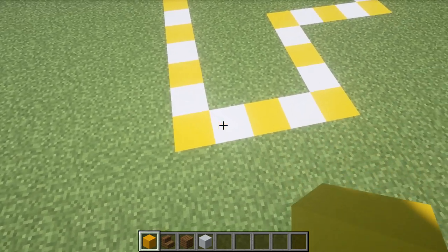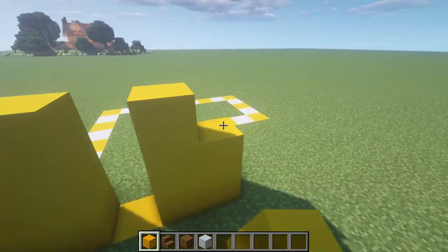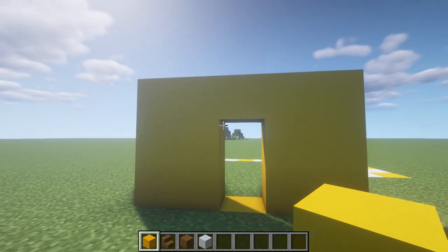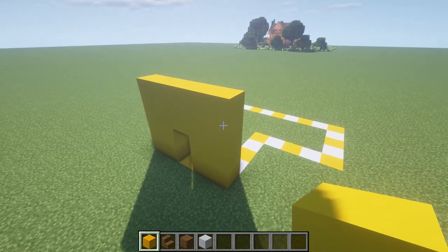Let's get on with the building — I really want to see how this goes. I'm going to start off by building up the walls. Three high is going to be a bit too small, so we'll go with four blocks high.